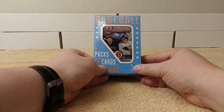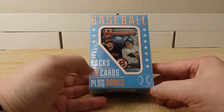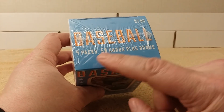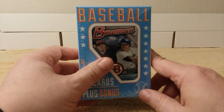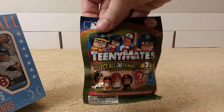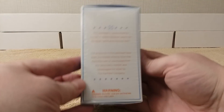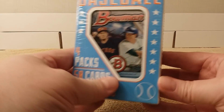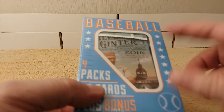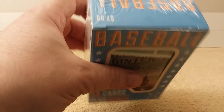Hello, this is Christopher with another baseball card Fairfield box break. This time I have the $7.99 repack box — baseball, four packs, 50 cards plus bonus. You don't know what the bonus is. I think it's been a long time. I think this was the bonus before or something. Anyway, there's what the package looks like: 2016 Bowman and Allen and Ginter — always love Allen and Ginter, 2016. Let's see what's in this bad boy.